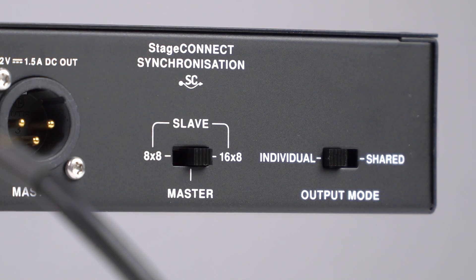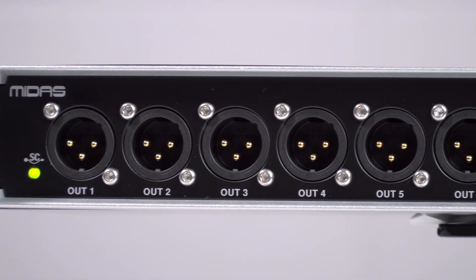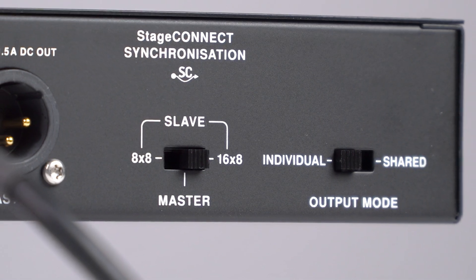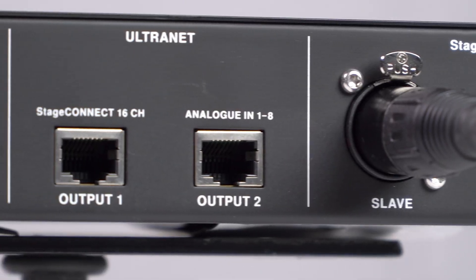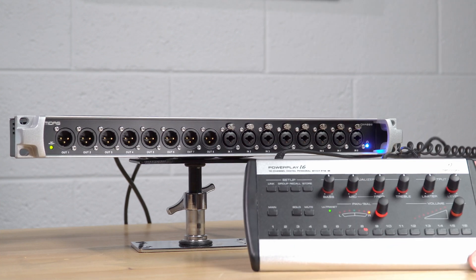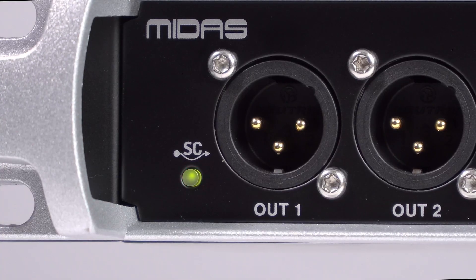To finish setting up Stage Connect, there are two switches on the front. One selects between individual and shared mode — individual routes outputs one through eight from the first unit and outputs nine through 16 from the second unit, while shared mode puts outputs one through eight on both sets of output XLRs. The other switch selects between 8x8 and 16x8 mode, which matters if you're using the alternate outputs with P16Ms. In 8x8 mode you get eight active channels on the P16M; in 16x8 mode you get all 16 channels active.